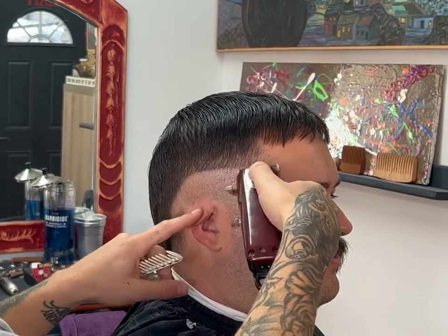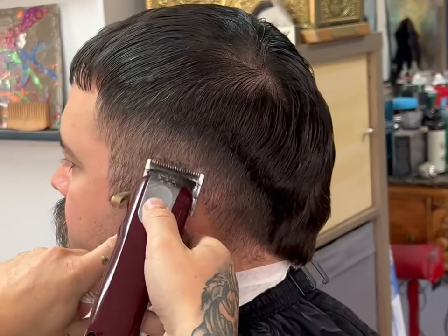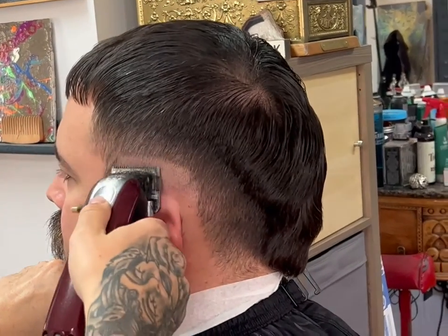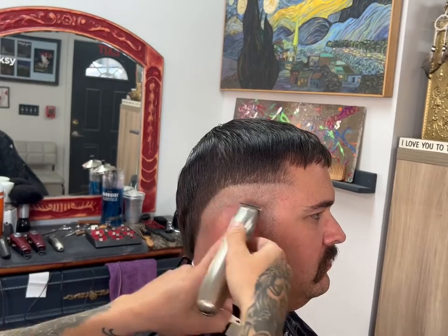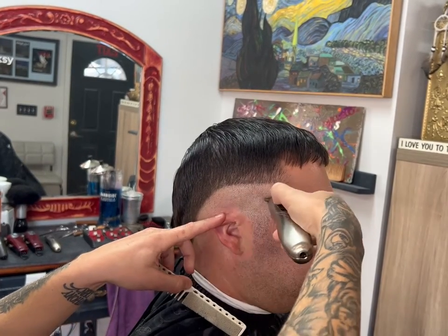The first step with this mohawk is putting in my initial skin line, just like any other skin fade. But with this one you need to do it on a bit more of a curve, because it's a mohawk — it's going to have that half-moon curve around the side of the head.